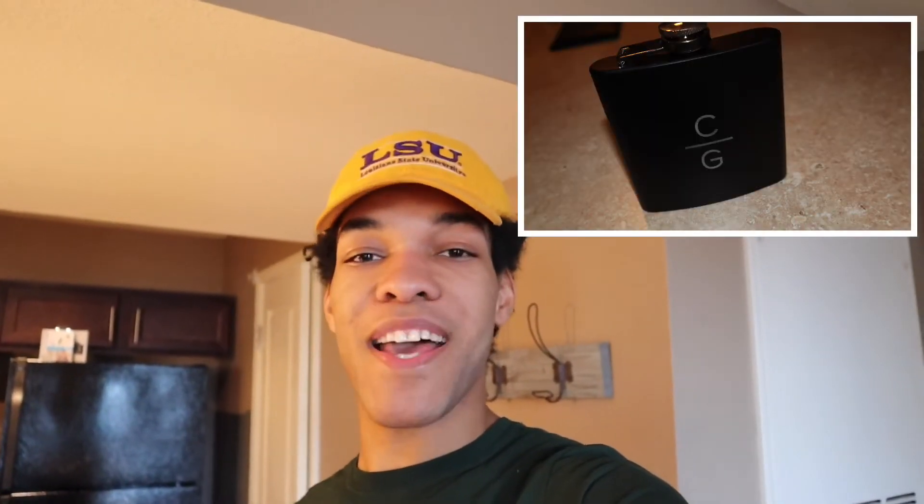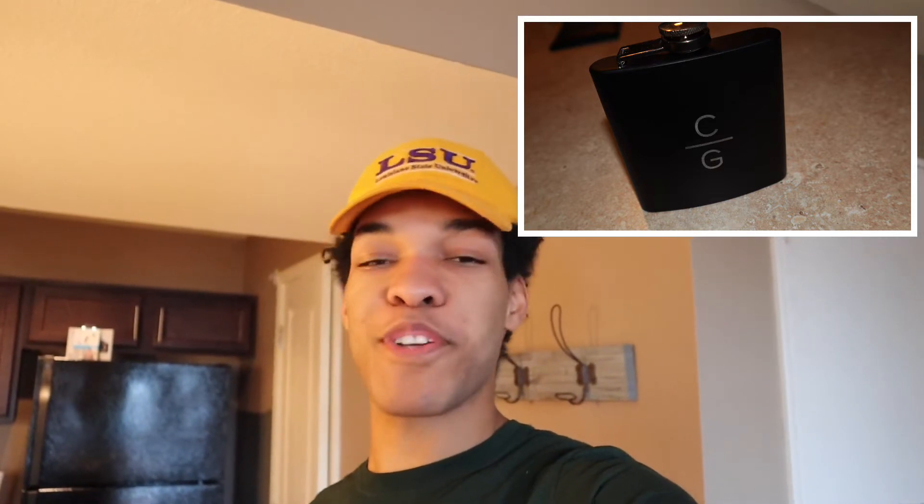Last but not least for my tech bag, I carry a flask — a custom flask that my girlfriend got me for Christmas or my birthday. I carry it because it matches: all my stuff is black and silver, which is just how most tech is. I've honestly never used it — it's still in the plastic. But it matches everything and not that many people would have a flask in their tech bag. What if I get too stressed? I got a flask for that.